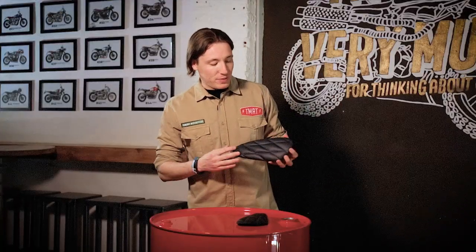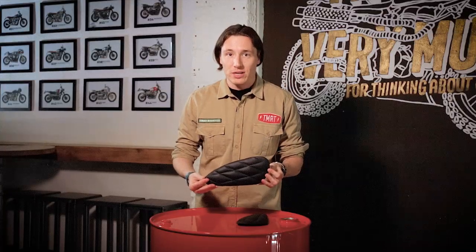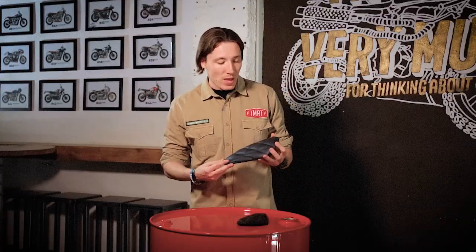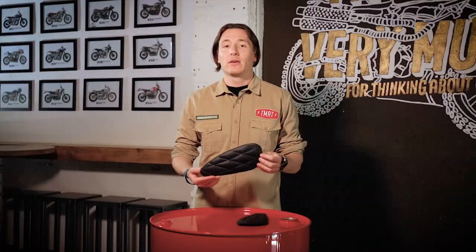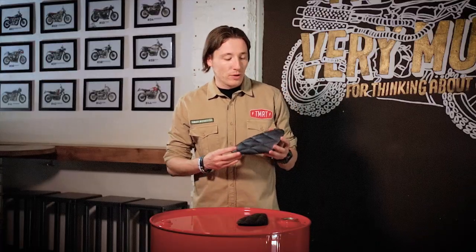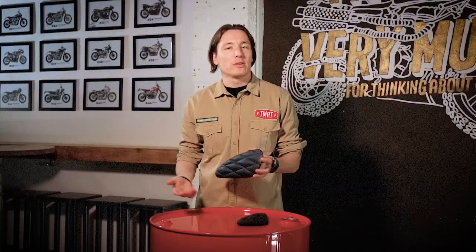As you can see, the upholstery is basically the same one as all of our seats. It's made of synthetic leather and they're available in dark brown or black, and it could fit on every Triumph model made between 2000 and 2019.